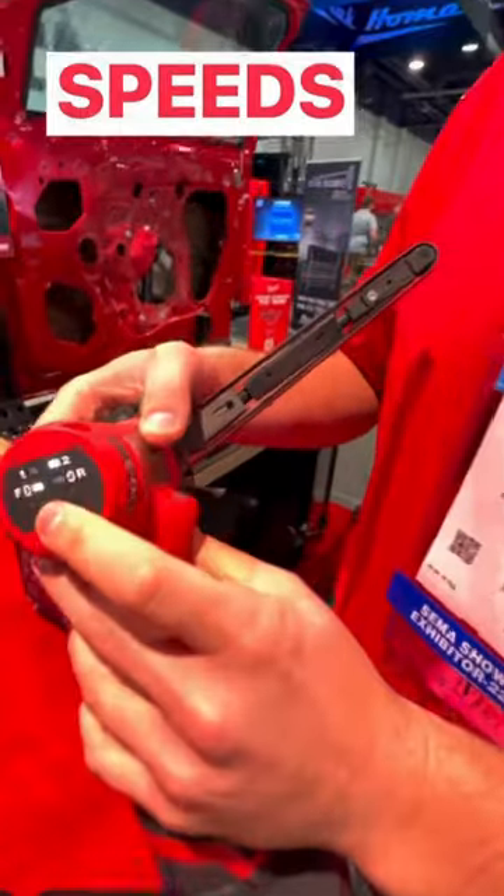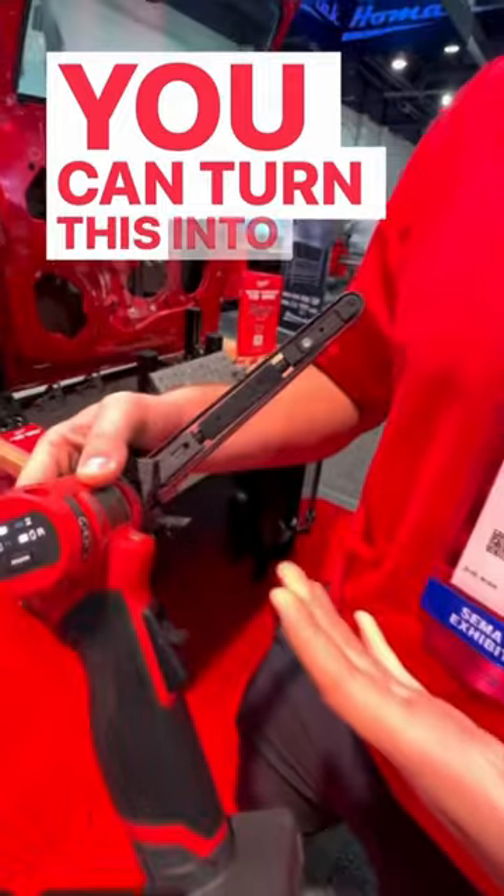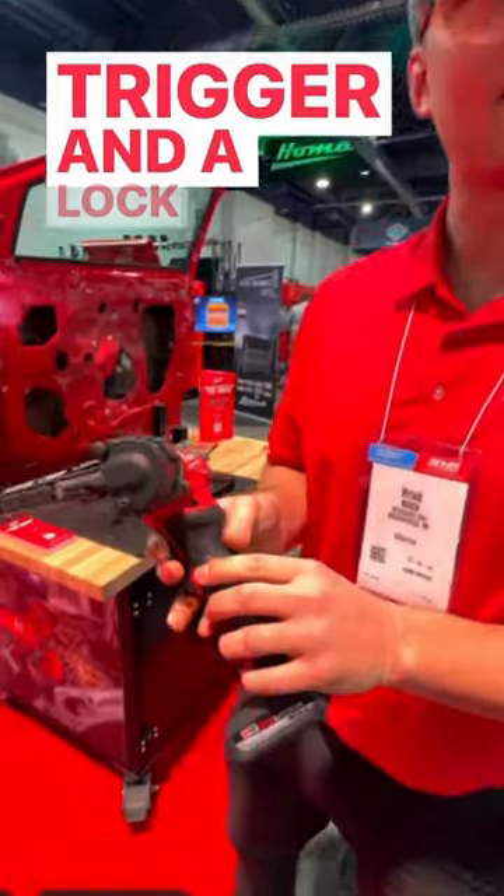You have two different speeds and modes, and you can put this into reverse with a variable speed trigger and a lock-on button.